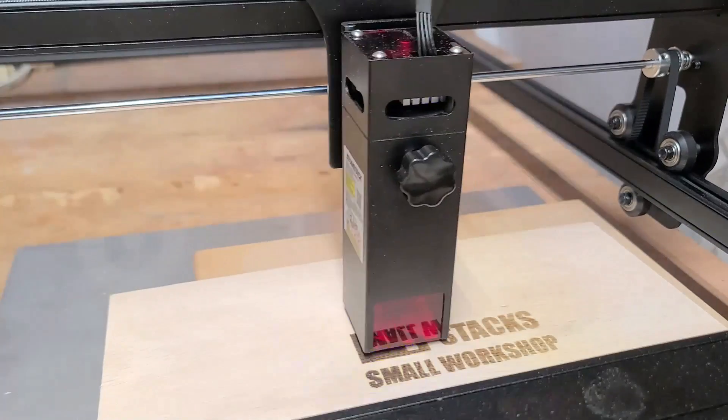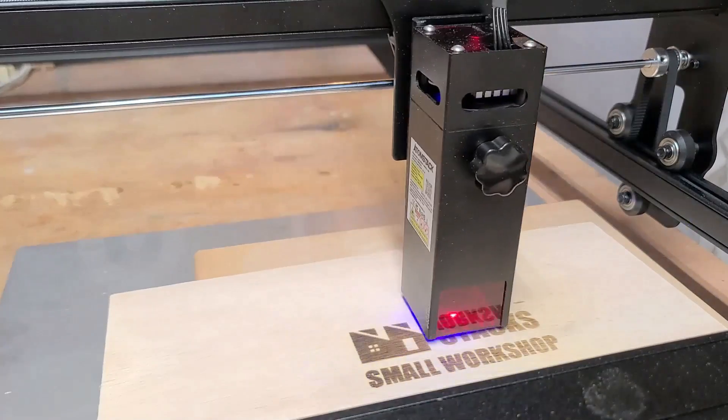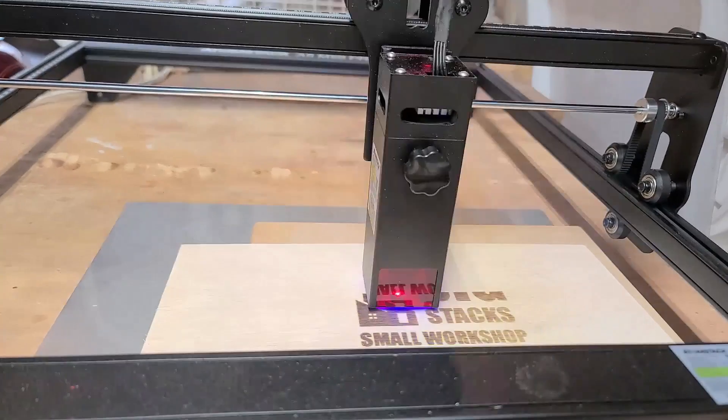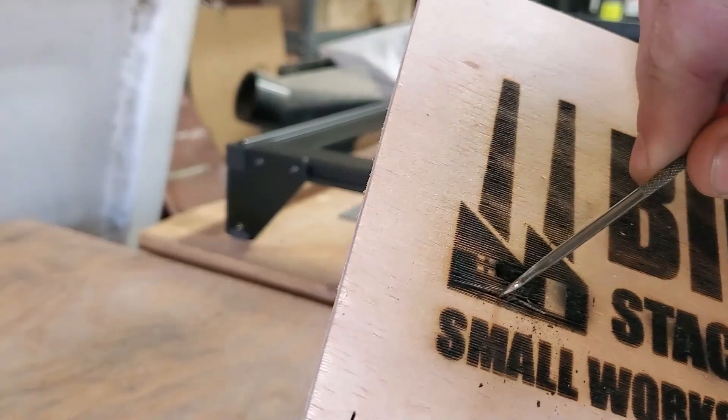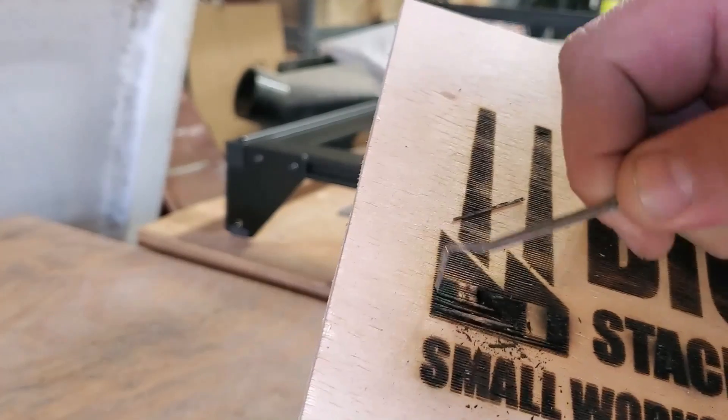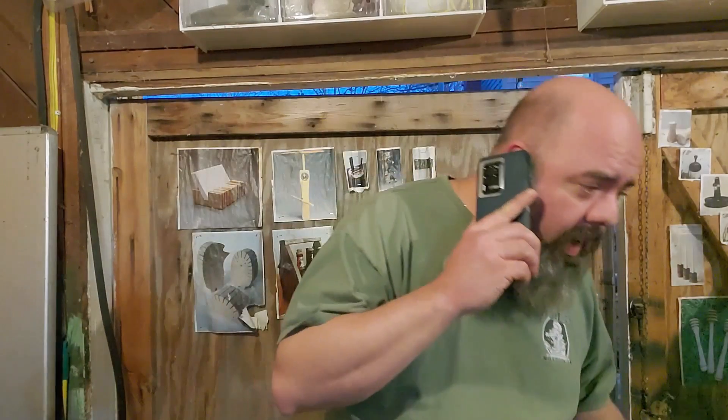I was a bit disappointed. It was a fairly clean image, but the laser was only charring the surface of the wood. I tried doing another pass or two, but this just caused the wood to catch fire. Not my brightest of ideas. There must be some mistake. What I was supposed to get was a laser engraver. What I got was a laser charrer.